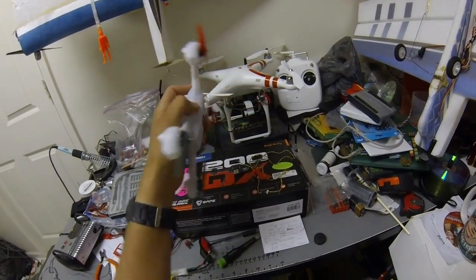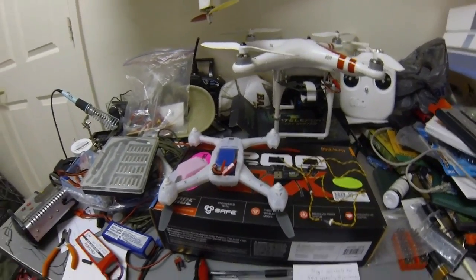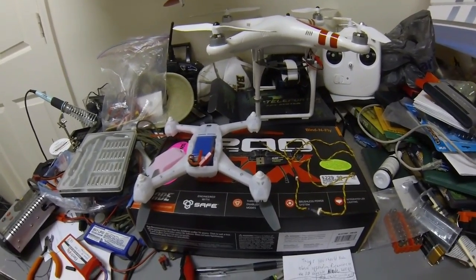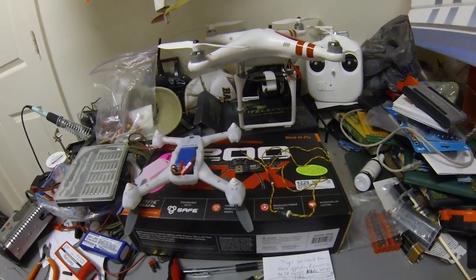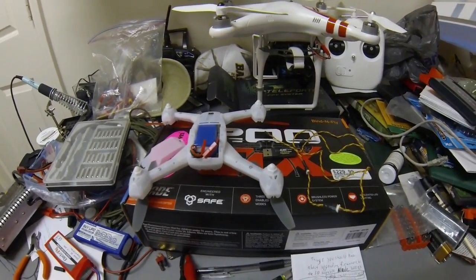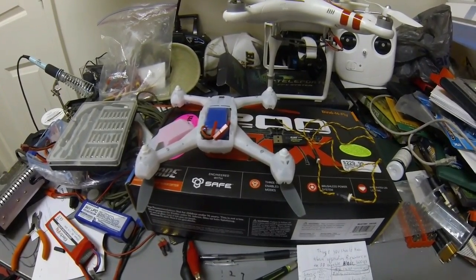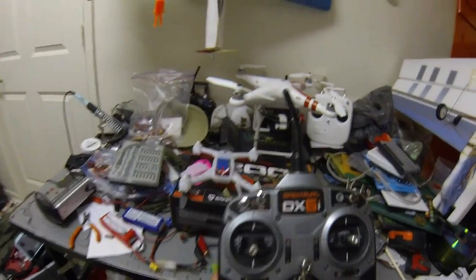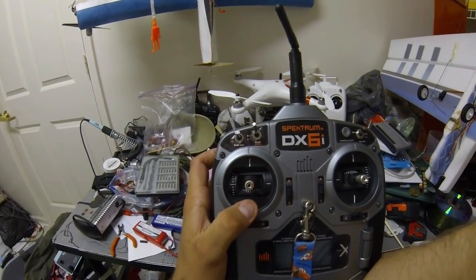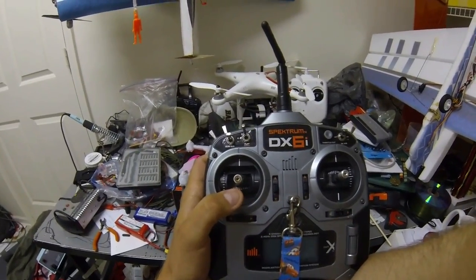The first color that comes up in 3D bind mode will be white, right here on the center — that's stability mode. An interesting fact about this mode is that before 50% on the throttle the props will spin, but it will not lift off until after 50% on the stick. So right there and beyond is where you'll start seeing the quadcopter try to take off. This mode gives you the ability to get off the ground.